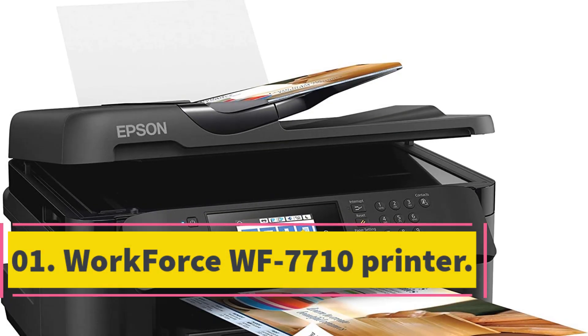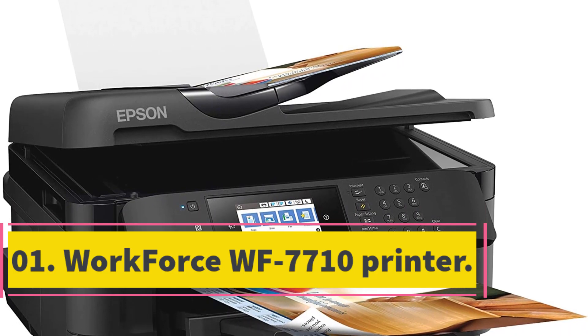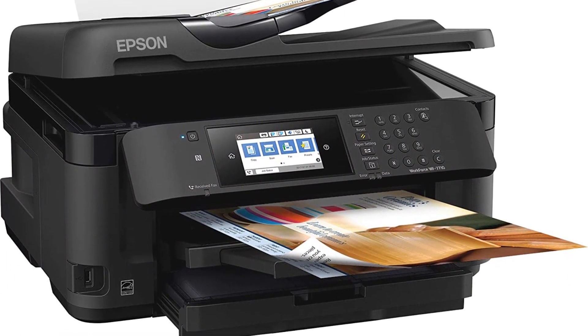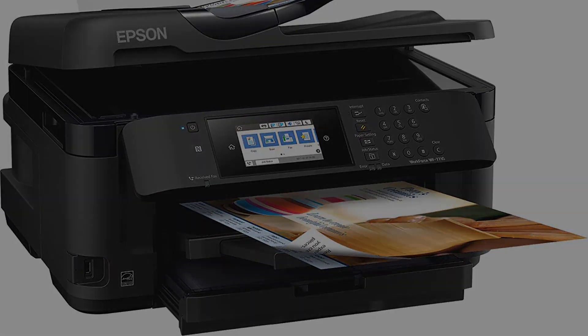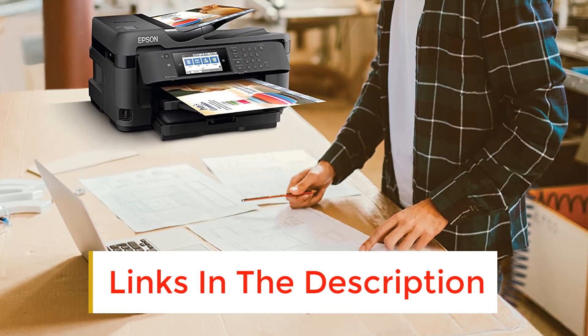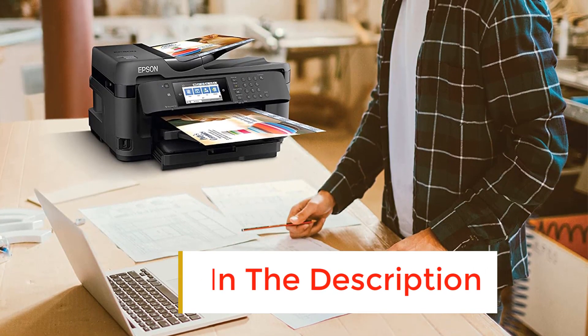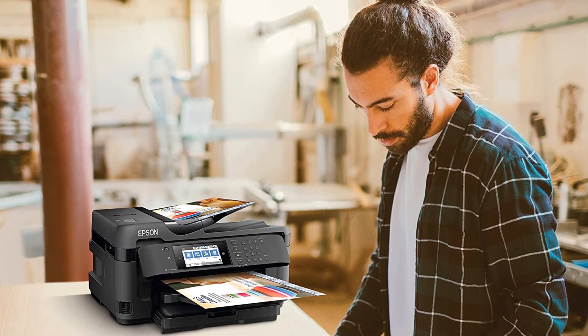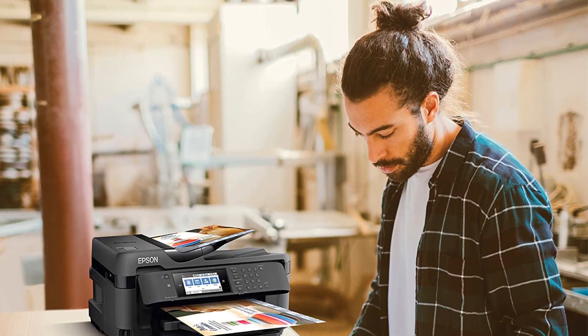Number 1. Workforce WF7710 Printer. The Workforce WF7710 is a mid-sized printer that can fit easily into your workplace or inside your home, or anywhere if you are an art-making enthusiast who loves to make sublimation printer mugs to give as gifts to your loved ones on Easter, Christmas, or any other holiday. So the Workforce WF7710 is the perfect buy for you.